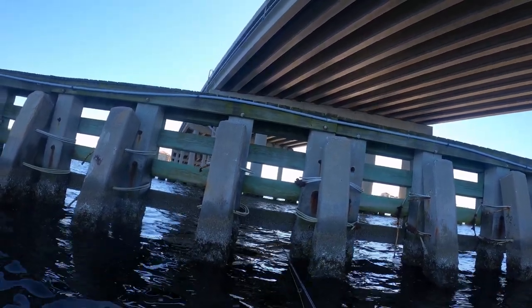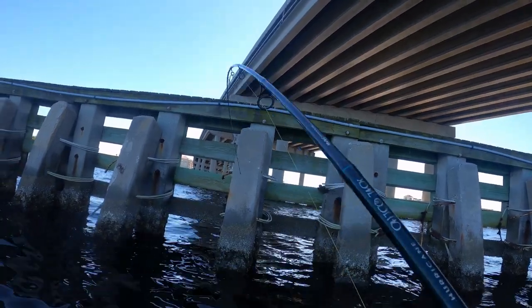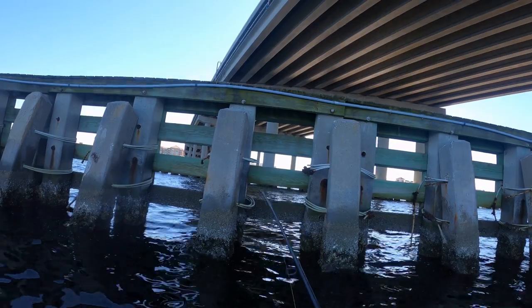Oh man, he's stuck pretty good — it's not even pulling. I feel it just rubbing. Oh, what a disappointment — this is a big fish.